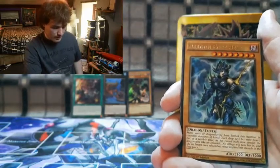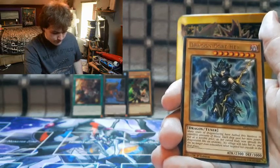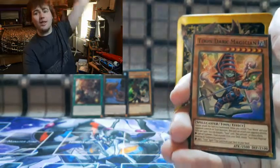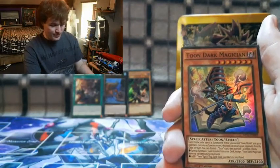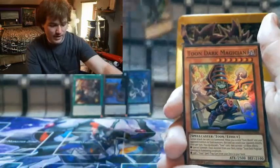Our rare from this pack is Dragon Core Hexer — got a nice tune out of that. Then we've got an effect monster: another Dark Magician! What are the odds — two Dark Magicians in a Yugi tin. So we've got the original artwork and the toon version together. That's actually kind of cool, that's beyond cool.